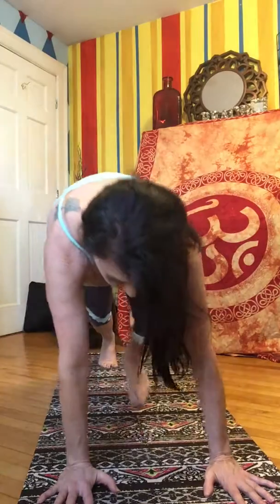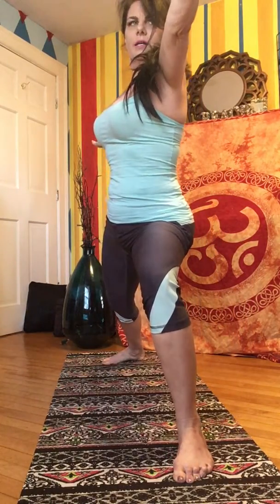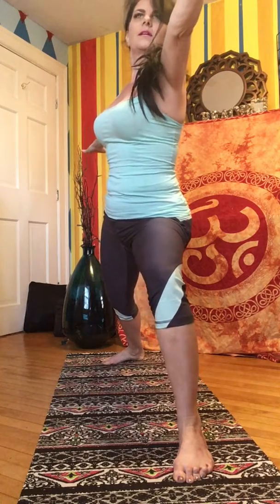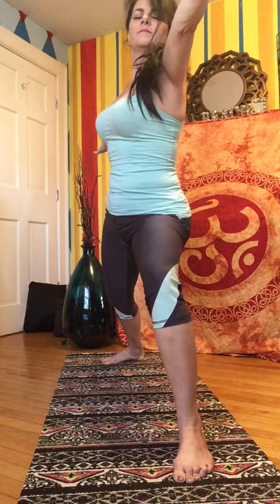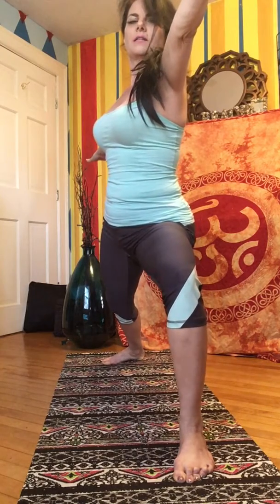This time bring your left foot between your hands into a lunge, offer your heart forward. Coming up, windmilling your arms into warrior two on the opposite side. Look out over your fingertips, hold here. Breathing deeply, keeping those legs active. Don't let them fall in — splay them out.